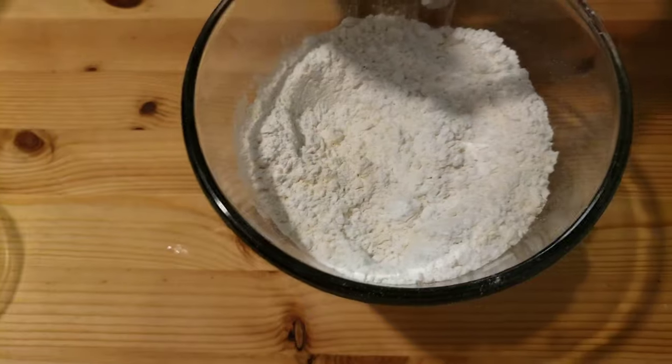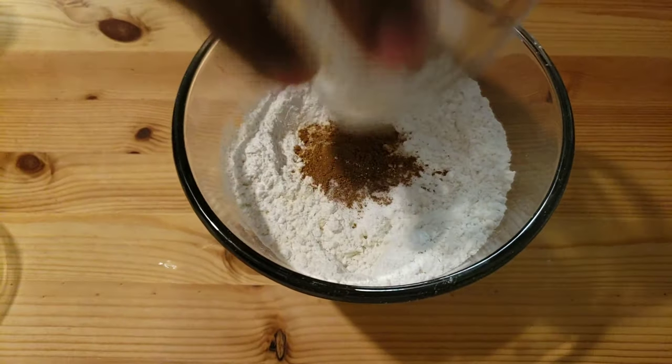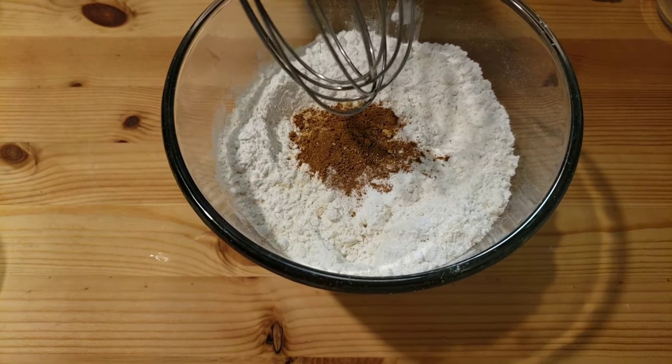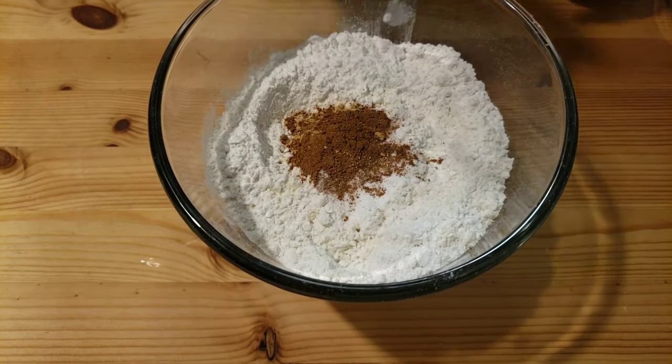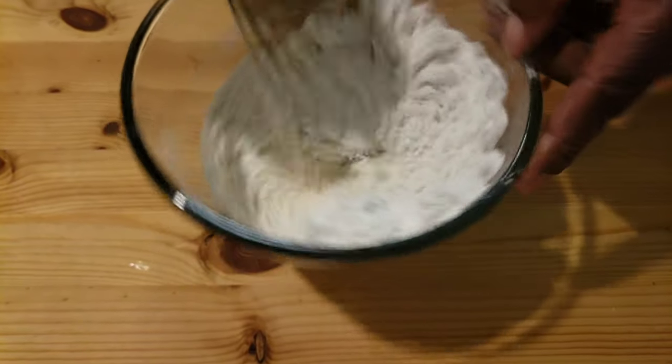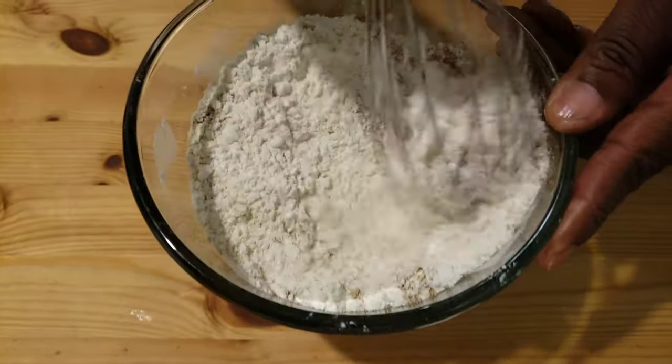Next, I combine all the dry ingredients together. In here I have salt, ground ginger, cinnamon, and all-purpose flour. Then I'm gonna mix this and set it aside.